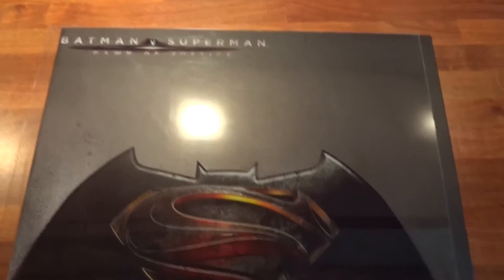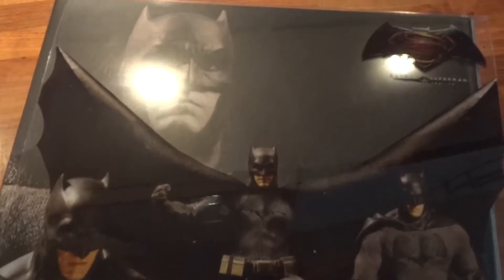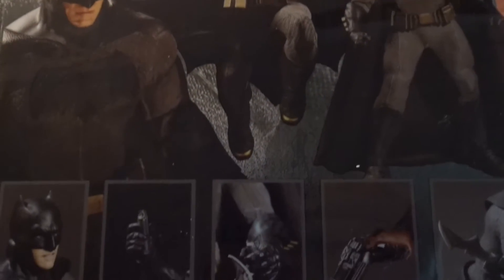The figure comes in this great looking box with the Batman vs Superman symbol on the front as well as the 1:12 Collective line logo. On the back there are some photos of the figure and the many accessories. This plastic cover has to be removed before we can open up the box.